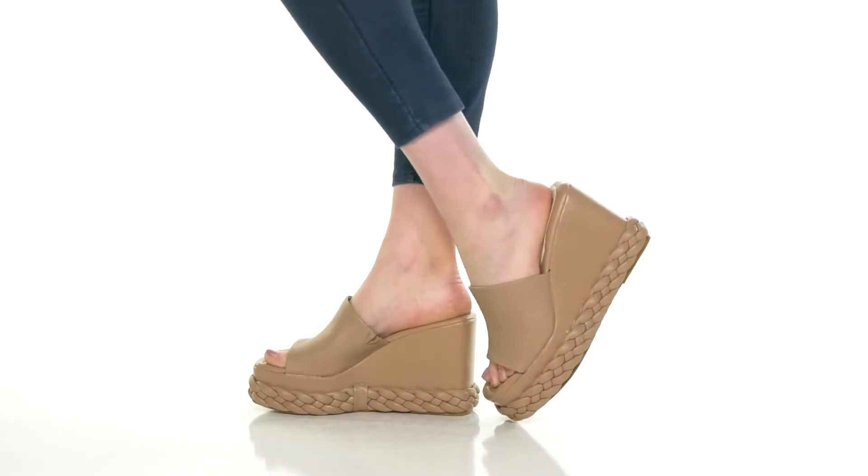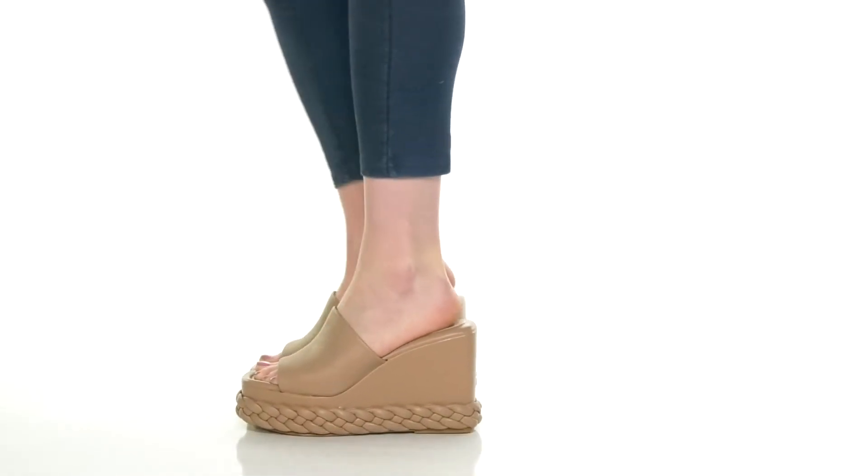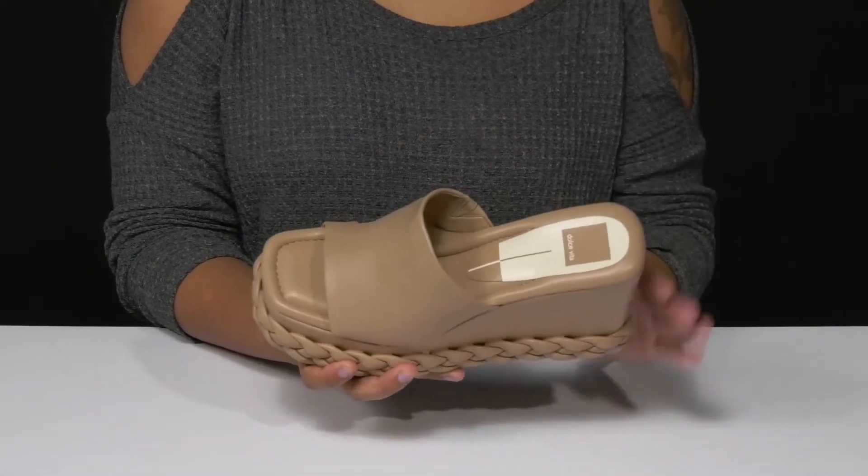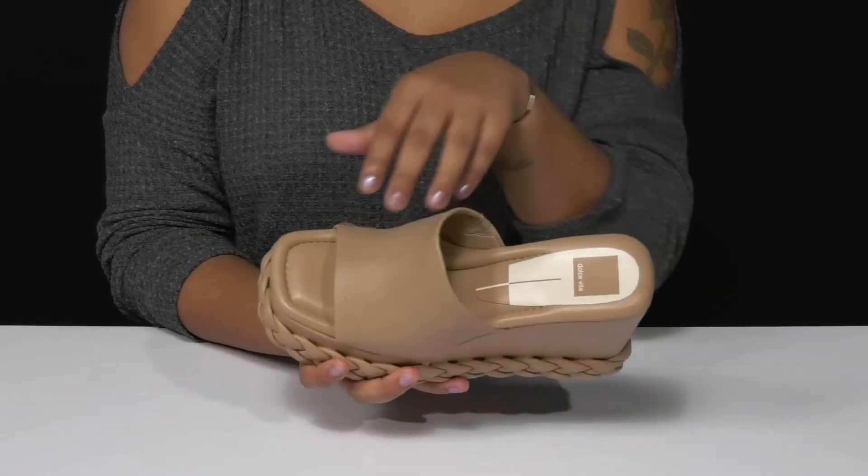Give yourself a beautiful braided look when you walk out in these Lean Heels by Dolce Vita. You'll absolutely adore this synthetic upper that has a smooth leather-like appearance and has this super chunky strap that'll keep you nice and secure.